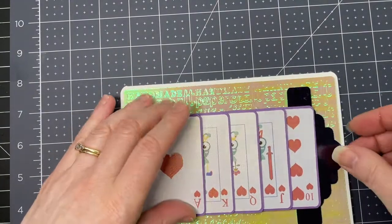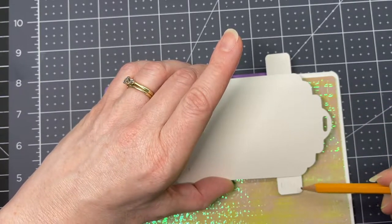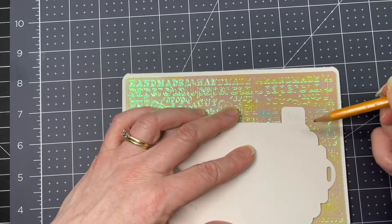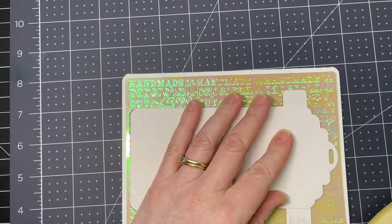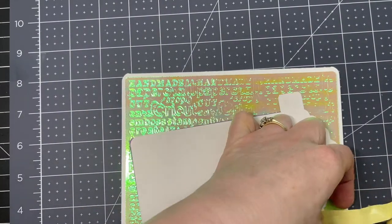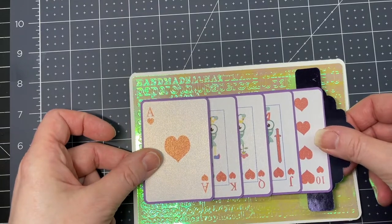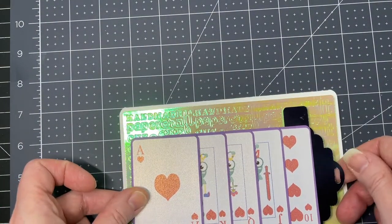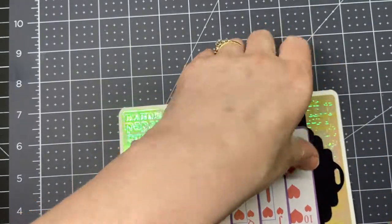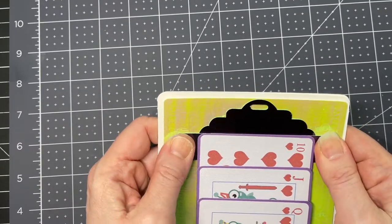Grab your card base. Put glue on the tab sections — you don't want it going anywhere near the edges, because those edges still have to move back in front. I'm going to try foam tape instead of glue; I've used glue and it's worked beautifully, but I just want to try foam tape. Position your card, center it on your panel, and make sure the edge of your pull is still on the edge of the card. Press down securely. If you've used glue, make sure it's nice and dry.